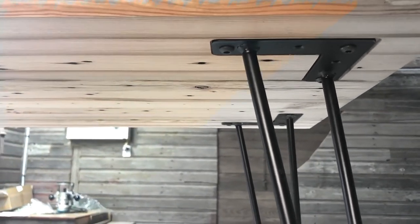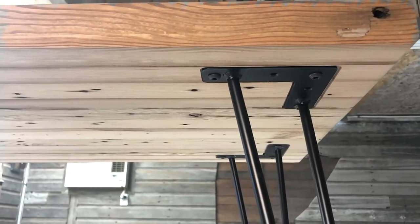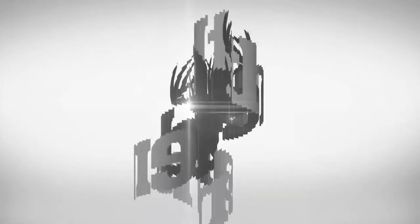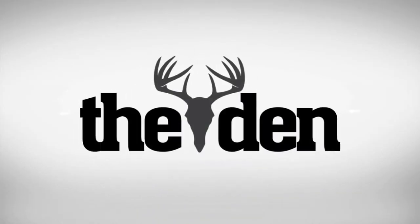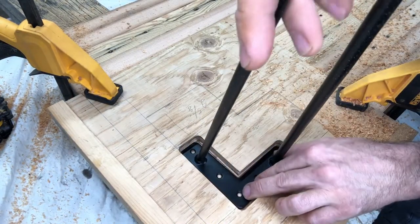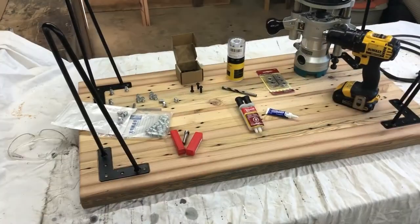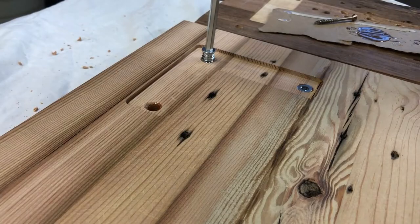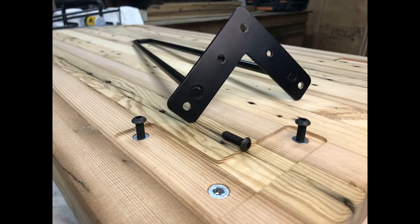Thanks for clicking on our video where we're going to show you how to recess metal table legs and attach them using thread inserts. It's an excellent way to up your game and provide a nice finish. We'll go over a template that you can use to recess metal legs, and of course a little bit of hardware involved — here are the threaded inserts. We'll get into all this during the video.